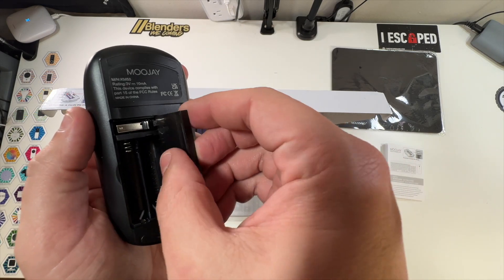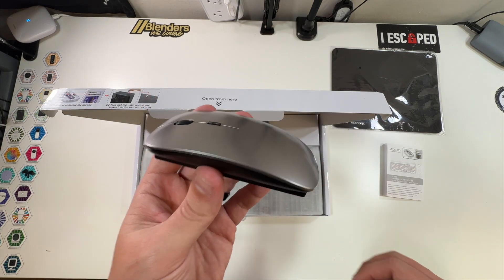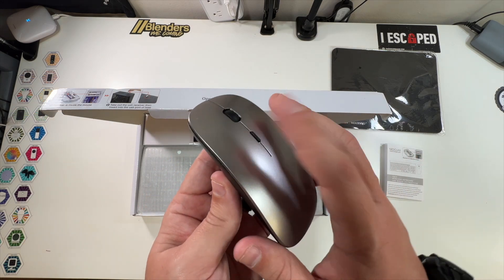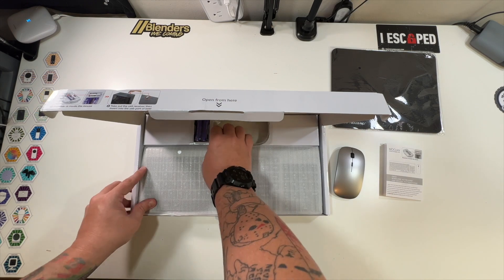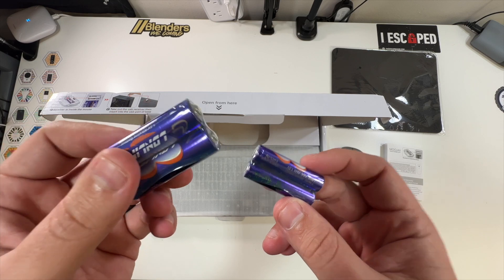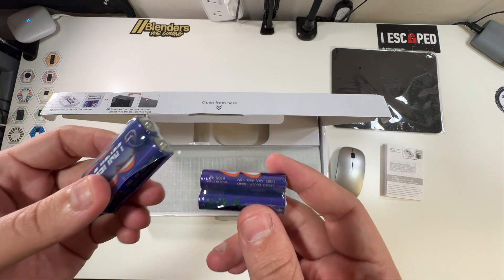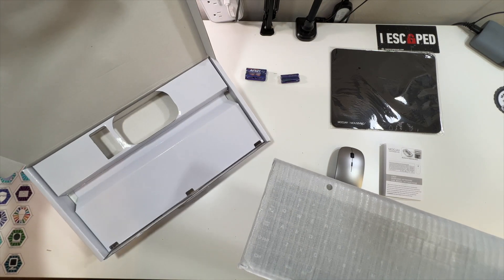You do have an on/off switch — some people like that. This is almost designed similar to a Mac mouse, but with left and right click and a scroll wheel. We also have batteries included — they included batteries for everything. Two AA batteries and two AAA batteries. And then lastly is the keyboard, and that's it for this box.